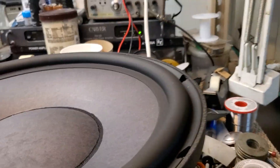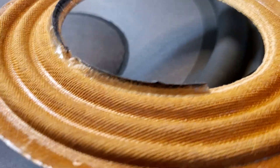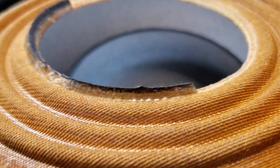So what did I do? I replaced the spider. This is the spider that tore away from the voice coil former. There were a bunch of these that were purchased from Parts Express and it was a really good buy, but it was kind of a closeout deal and there were some issues with them.